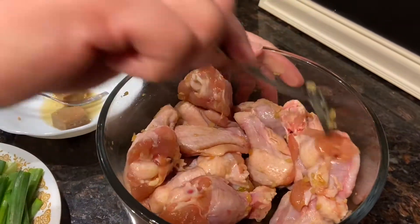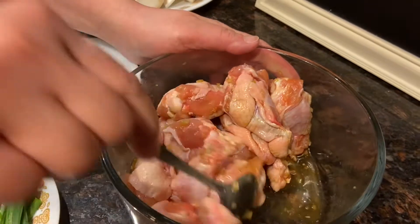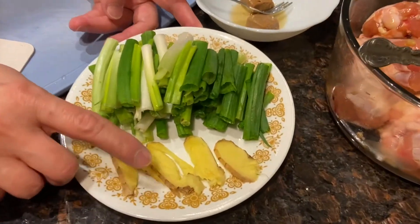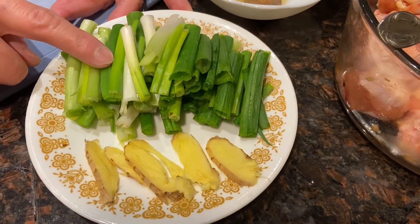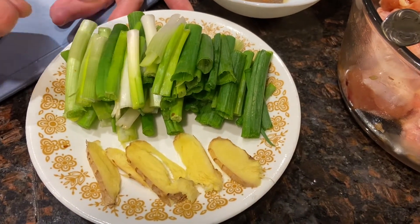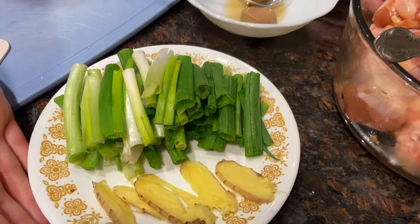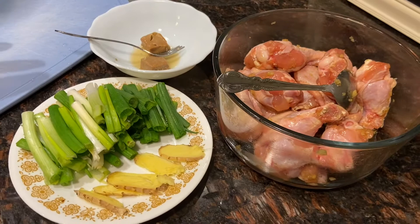Try to season them 10 to 15 minutes before you cook. We also have a few slices of ginger and four full stalks of green onion. That's all we need for the basic ingredients.